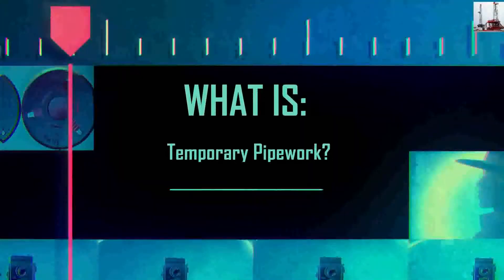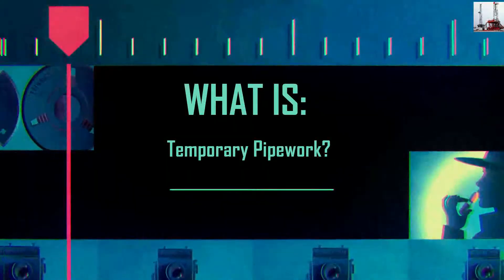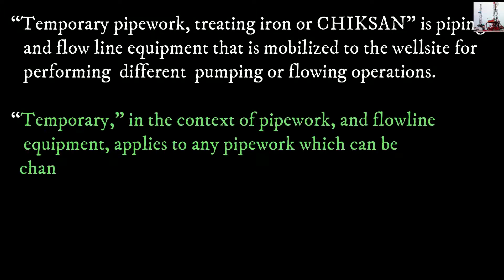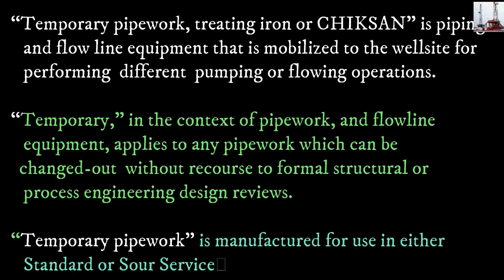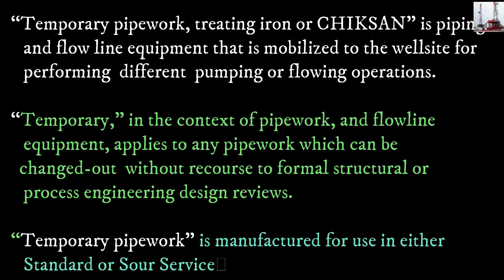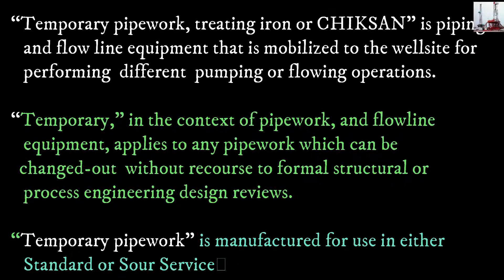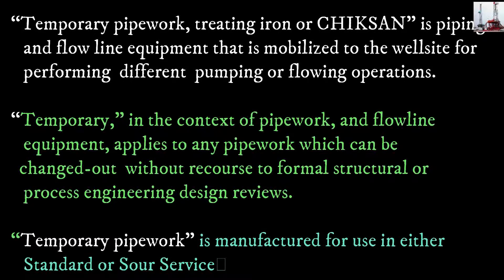What is Temporary Pipe Work? Temporary Pipe Work is piping and flowline equipment that is mobilized to the worksite for performing different pumping or flowing operations. Temporary, in the context of pipe work and flowline equipment, applies to any pipe work which can be changed out without recourse to formal structural or process engineering design reviews.